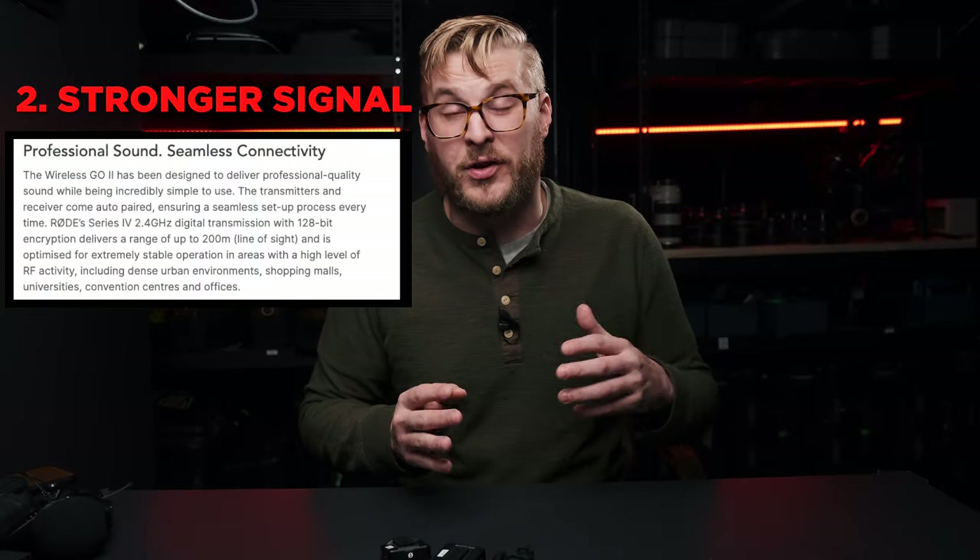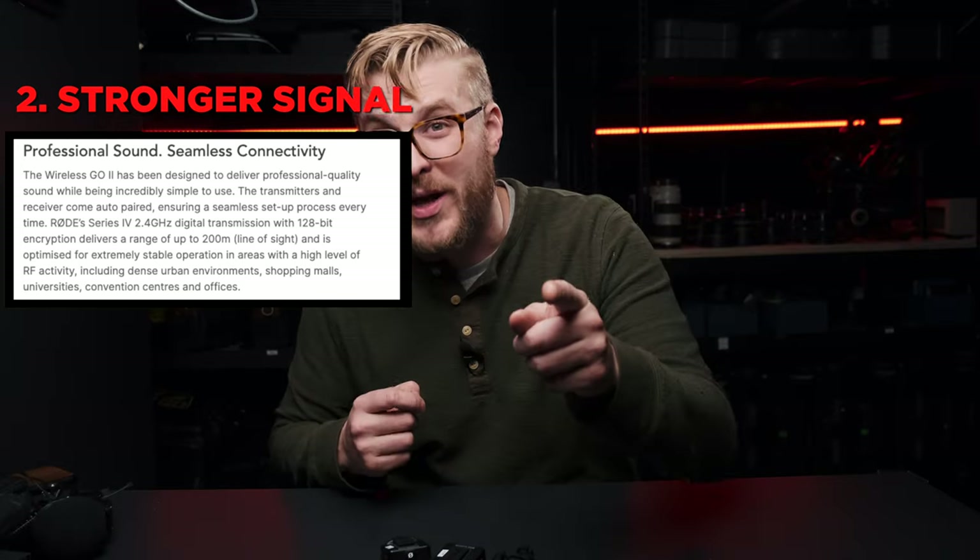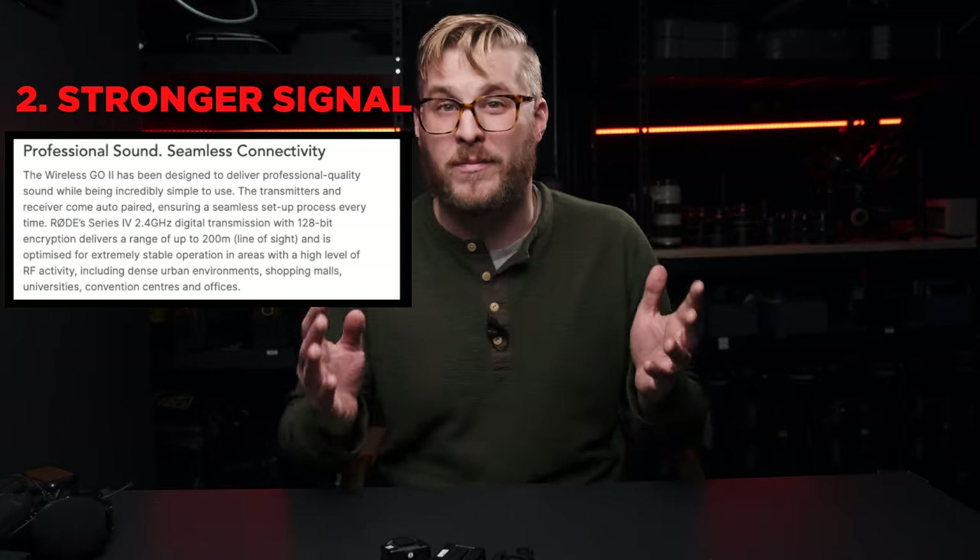The number two feature I love about the RODE Wireless GO 2 is actually a problem they fixed from the original: improved signal strength. This thing has a ton more range. They're using a 2.4 GHz digital transmission encrypted at 128 bits, with 200 meters of line-of-sight transmission — more than double the transmission strength of the previous RODE. This is a huge improvement and really makes me much more interested in using this on a wedding day.